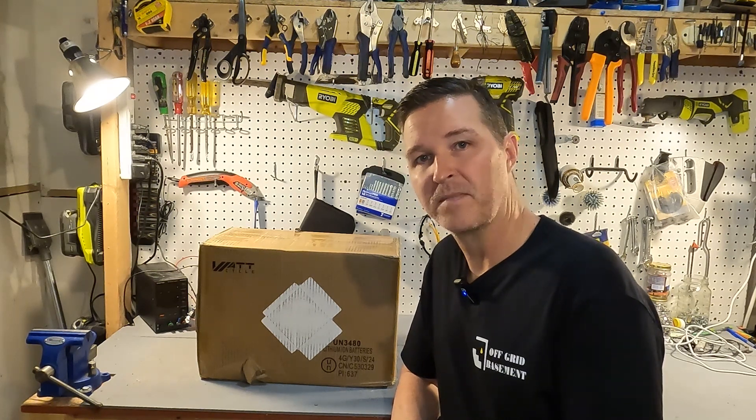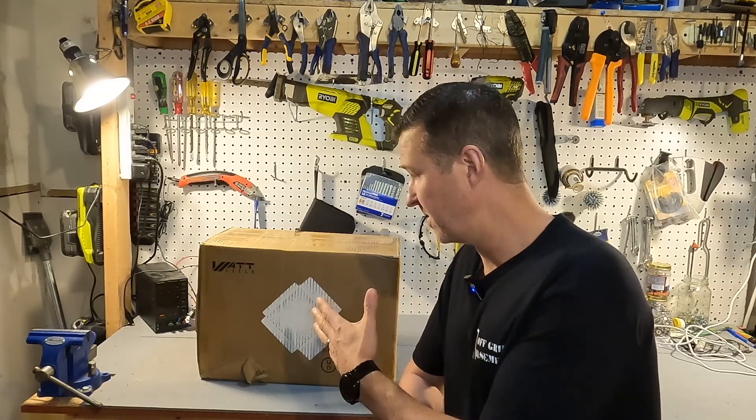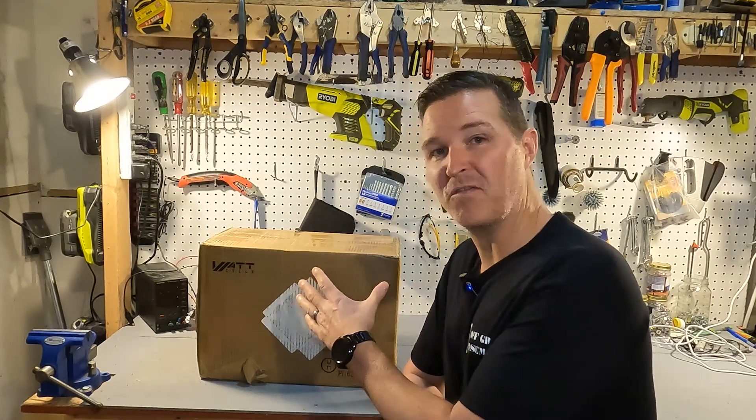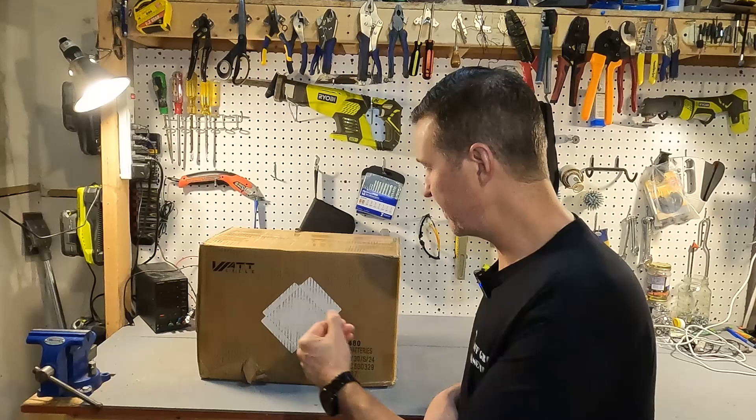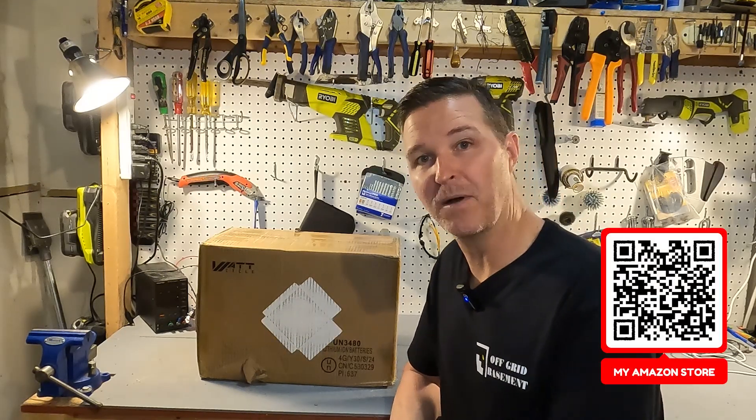Hello everyone and welcome back to the channel. Today we're going to be checking out a 12 volt battery from WattCycle. Can you believe that this 12 volt battery is going to be 280 amp hours? So let's go ahead and open this up and see what we have.